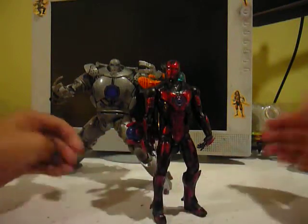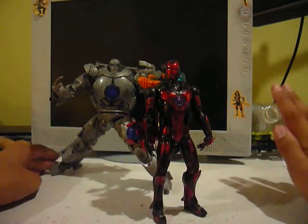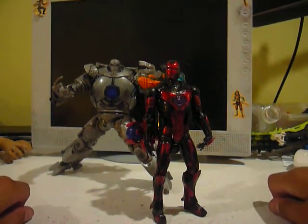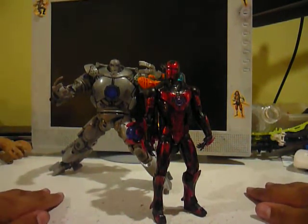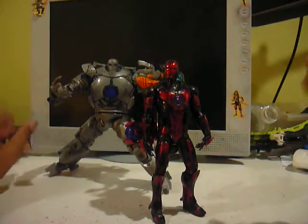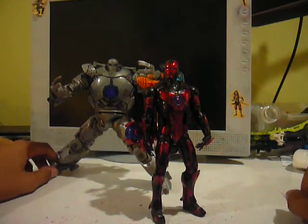Okay, now I'm a little bit late, I know I am, because this line came out like a long time ago, so I'm pretty late. But that's alright, because these figures are awesome.